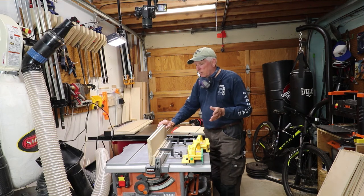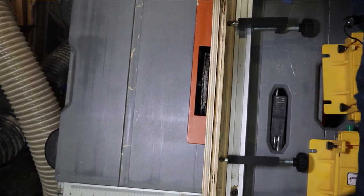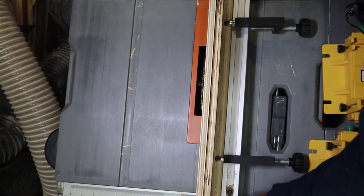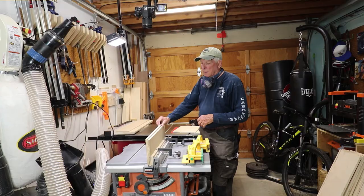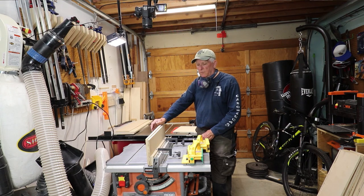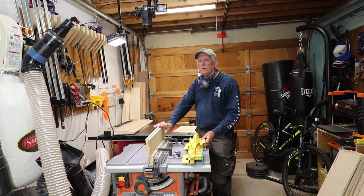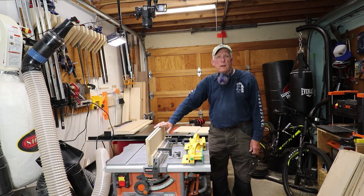To cut the rabbit, you simply move the fence over to the edge — you can probably feel it touch there — and then back off just ever so slightly. When you run that across, instead of a dado it'll be a rabbit, or a rebate if you like. So that's what you need to do to cut dados and rabbets or rebates on a table saw with a dado stack.